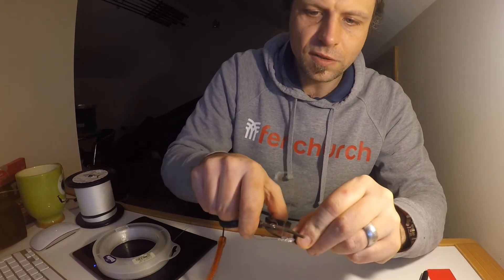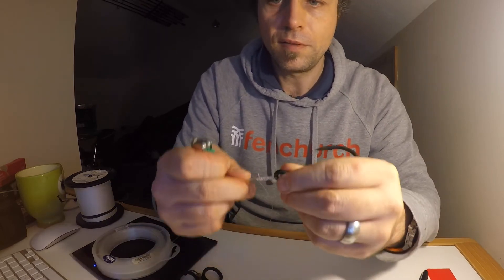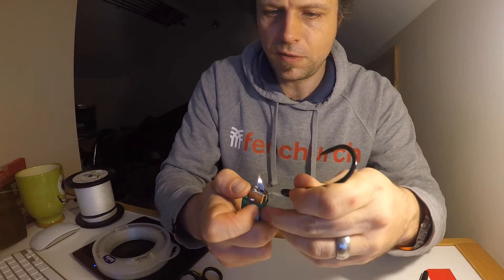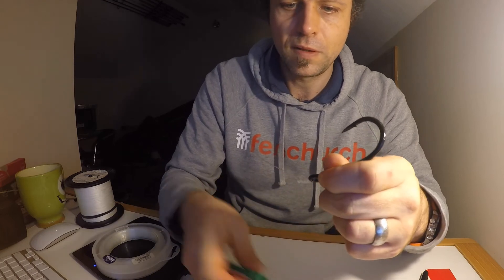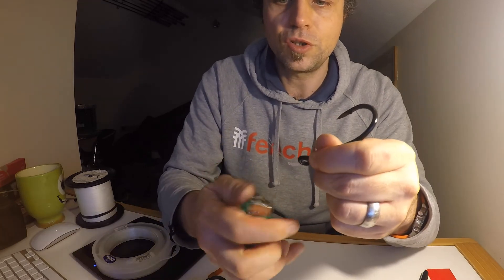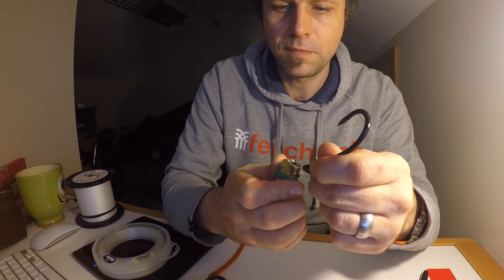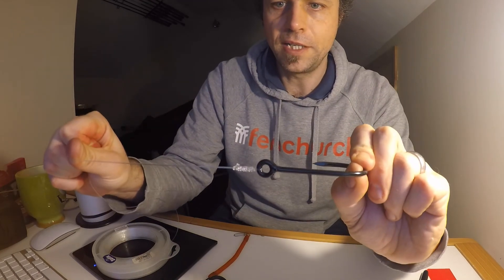If I wanted to finish this I would probably give myself a tag end — maybe that's a little bit long but for illustrative purposes this will do. So give myself a short tag end and then I would just do that and that's never going to come back through. And that's it — AG chain knot.